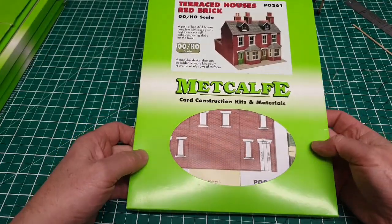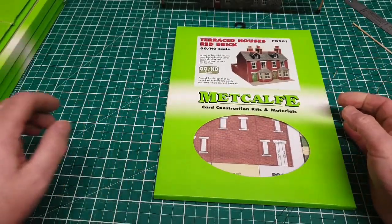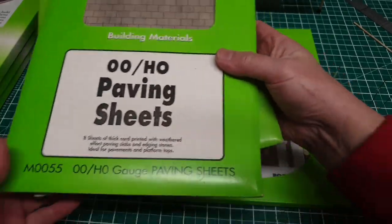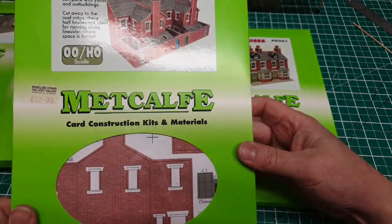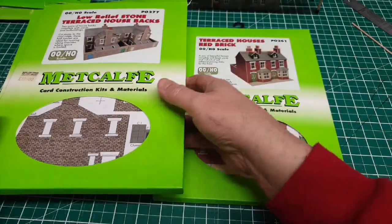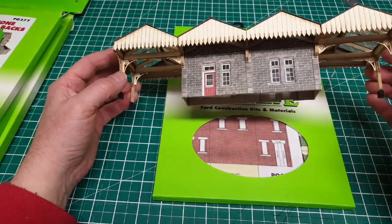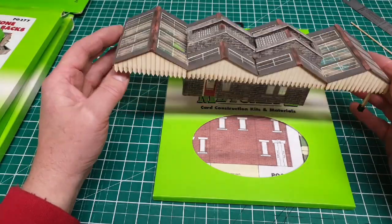So here's the kit we're going to put together. It's a terraced houses red brick effect. But before we open this and have a look at it we'll just have a look at some of the other stuff Metcalf does. So these are some other things I use: self adhesive stone paving slabs, sheets of stonework, paving sheets. Here's a couple of other builds that are in my project pile - a red brick platform and some lower relief terraced houses in brick and also in stone. And here's an example of something I made earlier - an island platform waiting room with canopy. As you can see they're quite versatile kits. Do go and have a look at their website if you're not familiar with them. They do lots of different types of kits for your model railway and for your villages, scenes, all sorts of things. I'm not sponsored by them.